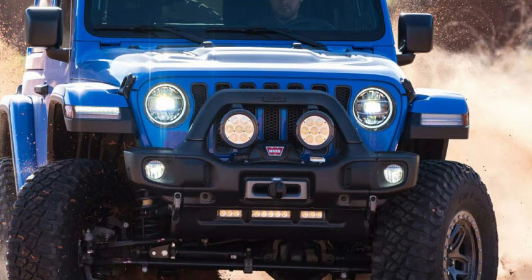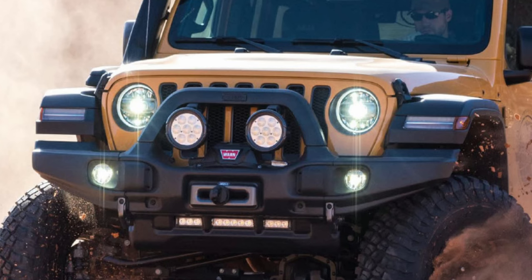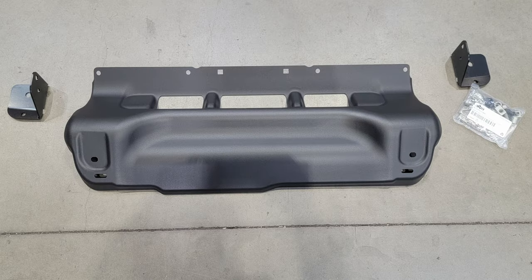Now let's take a quick break and look at what AEV puts in the box when you get their RX bumper. This is for the stubby bumper; they also make the EX, which gives you full-width protection with different ears at the outside that go all the way out to the edge of the fenders. In either case, the bumpers all have the same construction — you're getting hot stamp boron steel, which is lighter, thinner, and provides greater strength than the mild steel equivalent. That material is also used on the skid plate, which is a dramatic improvement over the plastic air dam the factory provides.